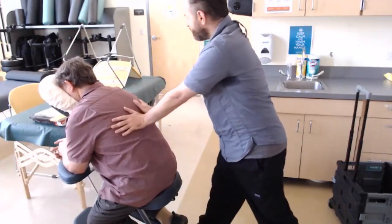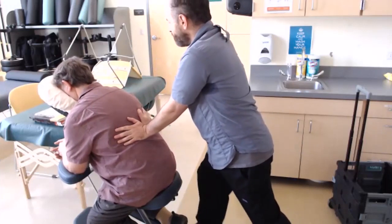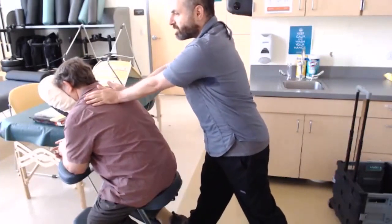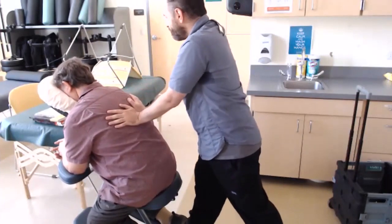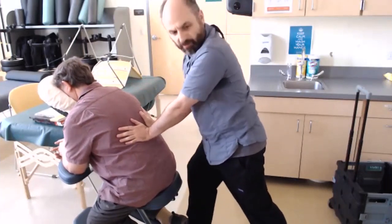Starting with compression down the back, noticing if there's any muscles that feel a little extra tense. I'll usually just use my palms right down the erectors to start, but while I'm doing that I can also use the rest of my hand and feel — let it go.